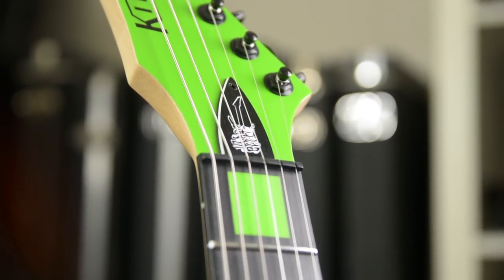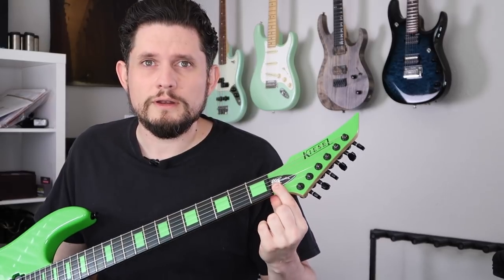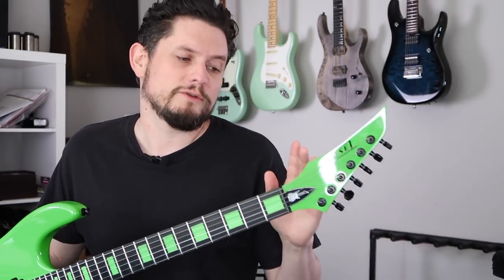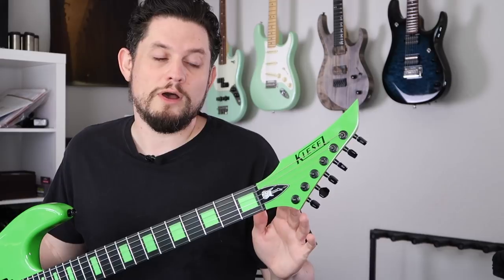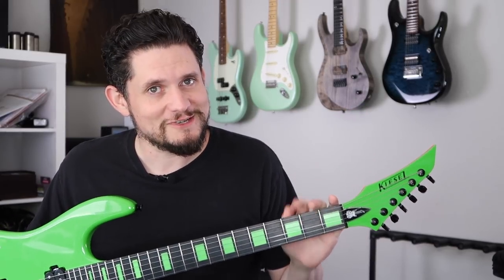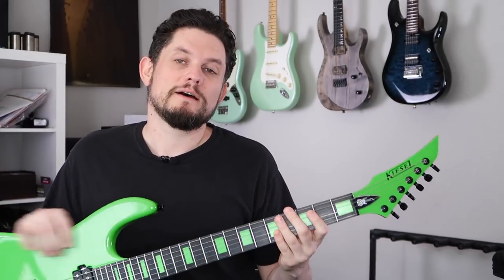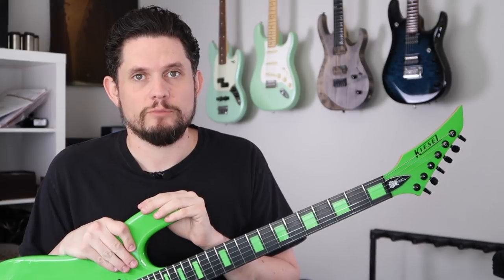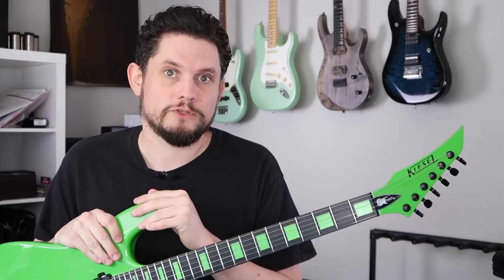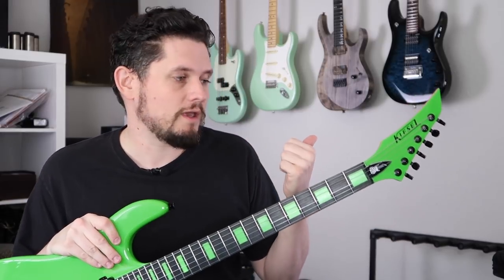Kiesel locking tuners, all matching Kiesel Racing Green headstock. We have a really cool little Jason Becker logo on here. I know I've said in the past I don't like people's names on guitars, but I think we all agree Jason Becker is an exception. Not only is he incredibly awesome, but these guitars go to support him. I bought it used so he probably doesn't get a cut, but I believe Kiesel donates the proceeds from the Jason Becker models to the Jason Becker Foundation. Great cause and a really amazing player and guy.